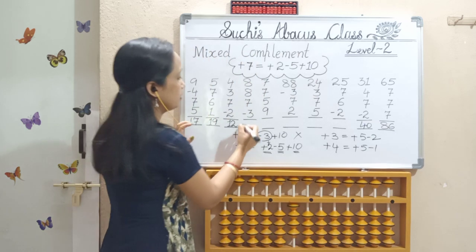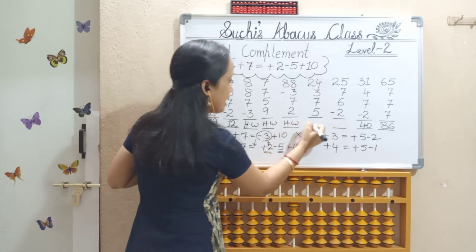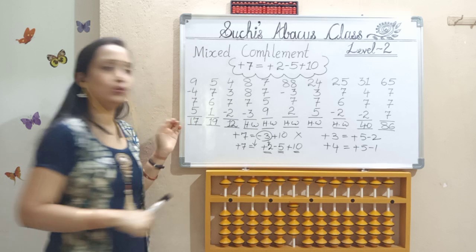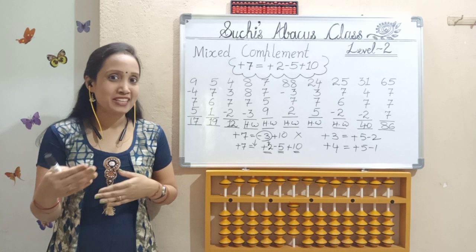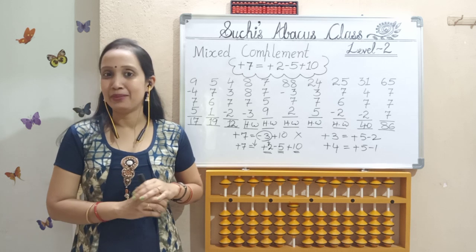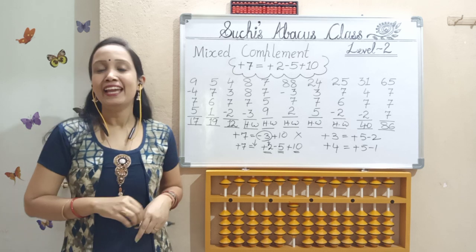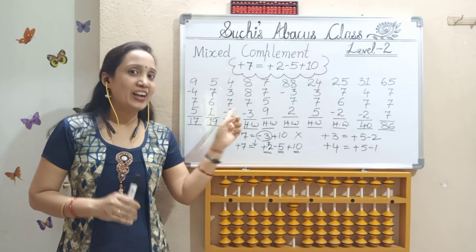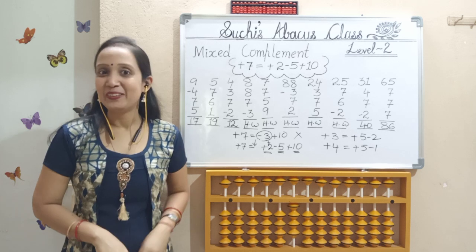I am leaving here some sums for your practice. Please do it, practice, and post your answers in the comment box so that I can know that you all are practicing. If you have not subscribed my channel yet, please don't forget to subscribe it and also hit the bell icon so that whenever I upload new videos you will get notification. If you enjoyed my video and practiced with me, please don't forget to like it. Thank you all.